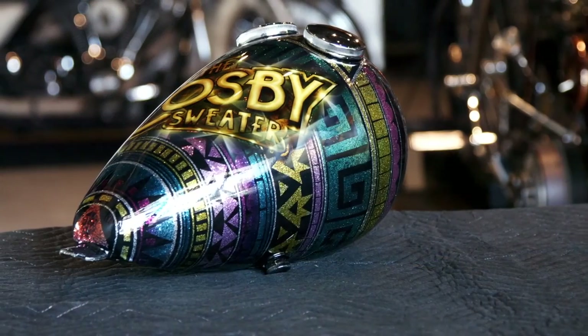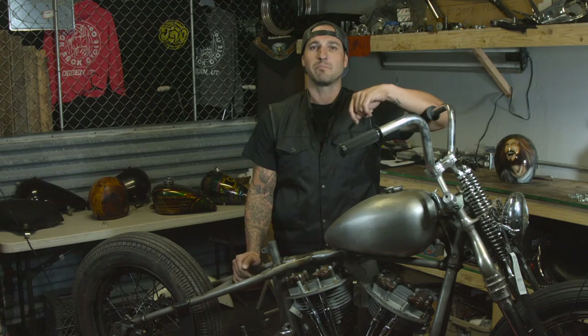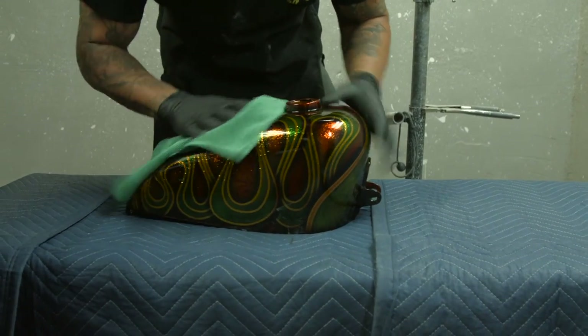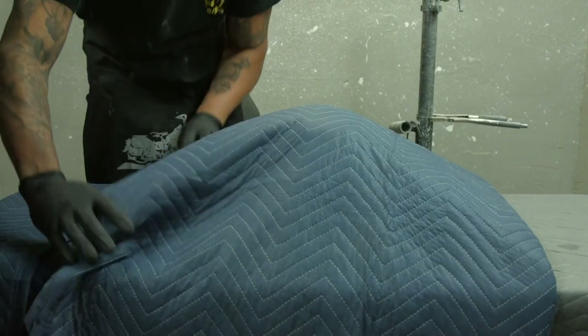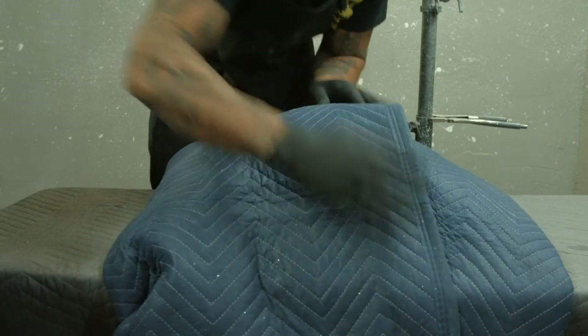All parts are cured using the latest in UV drying technology, then smoothed out and polished to a showroom finish. After adding final photos to our home website, your parts will be professionally packaged using new double wall boxes and ultra soft packing blankets. They'll be insured and shipped via UPS back to your door, ready to install and enjoy.